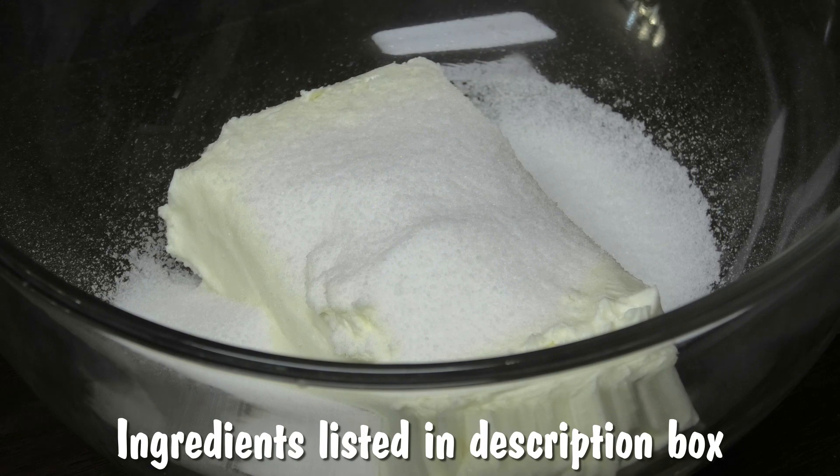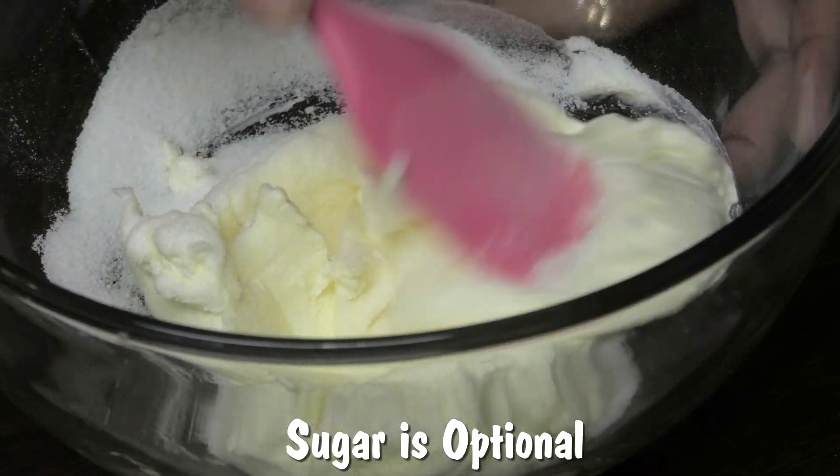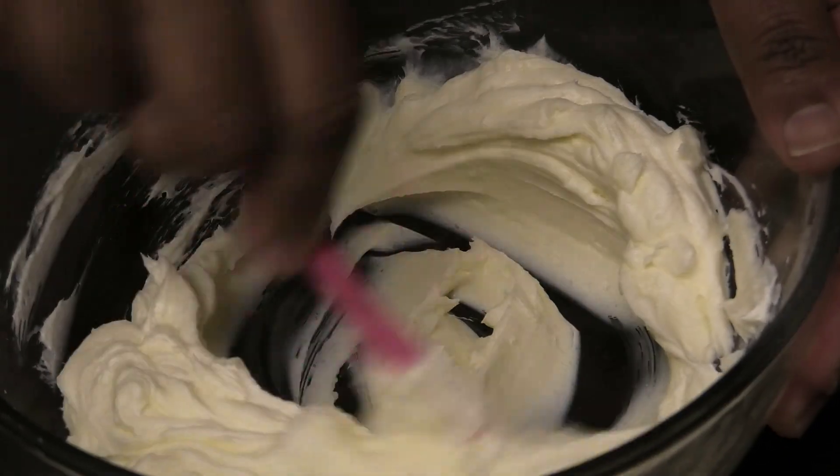I'm adding in sugar and we're going to mix the sugar with the cream cheese until it dissolves. Once you've mixed it really well, we're going to take this and place it in a piping bag and set it aside.